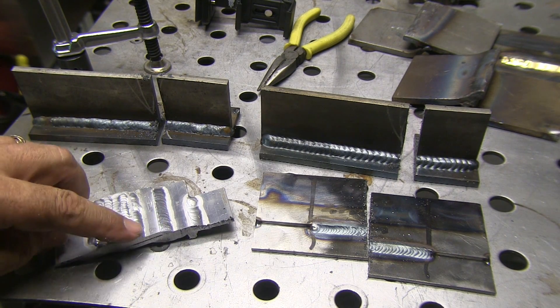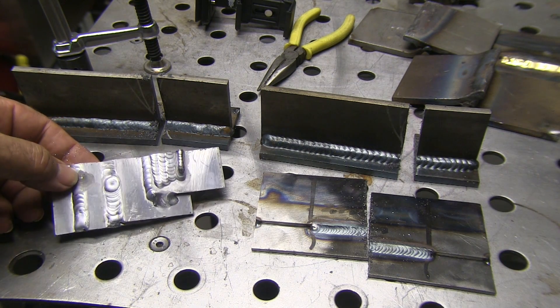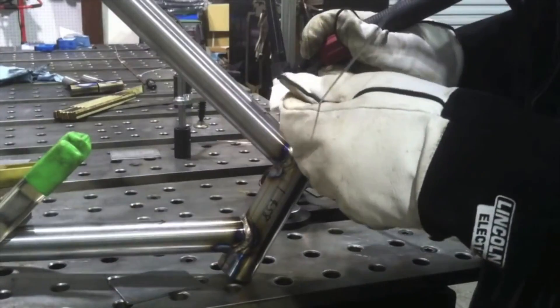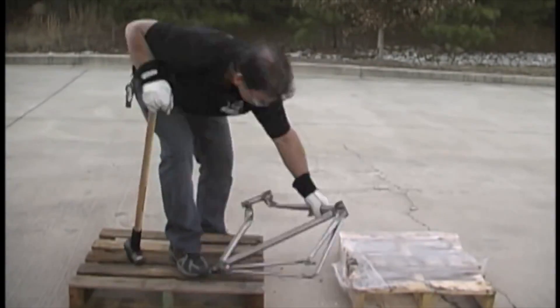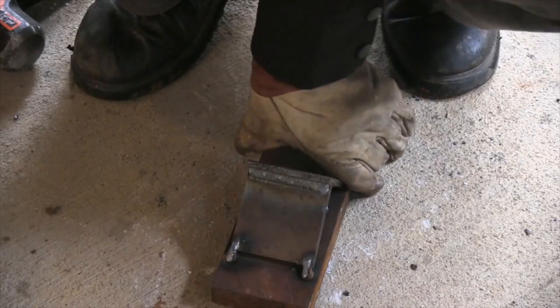For instance, carbon steel typically will etch very well using a nitric acid blend. However, in this video we're talking about using over-the-counter stuff you can get at a hardware store and even the grocery store. There are lots of different kinds of testing. Remember a while back I welded a bicycle frame on the stronghand table and then took it outside and did the BFH test on it.